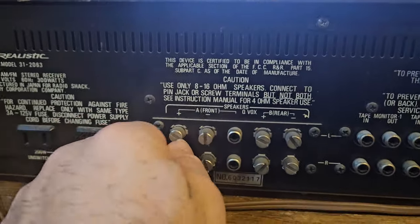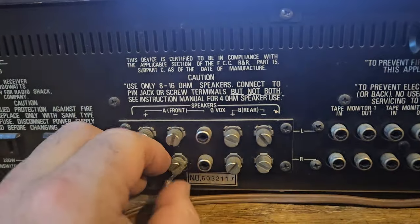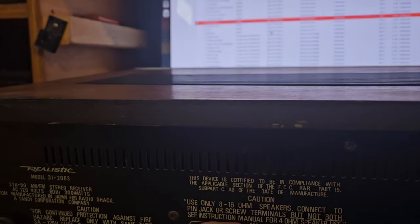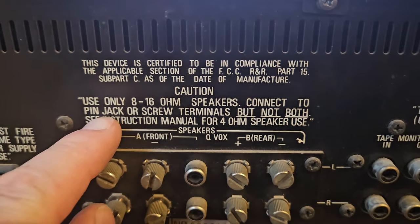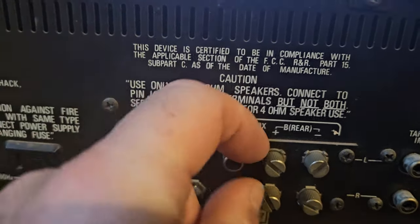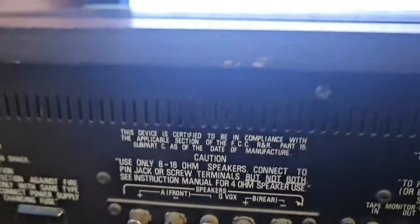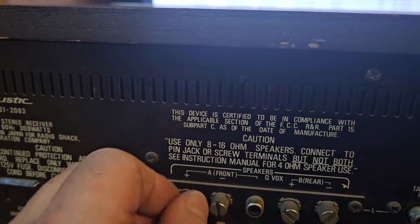These come off real easy. Now the terminals on one of these are soldered so they're kind of a pain, but they're nice connectors. Unless you have a spade on the end of it, they do have locating pins so you can put a wire through, but they don't come up high enough. These are the A and B rear terminals. The manual says connect to the pin jack or screw terminals — that would be pretty simple, then I could just hook up some RCAs and solder them on the end here.